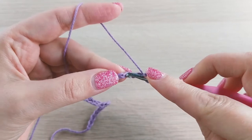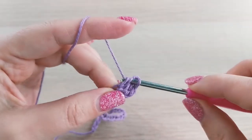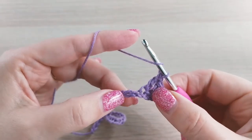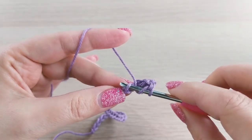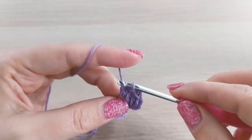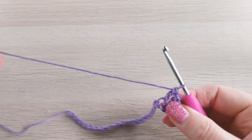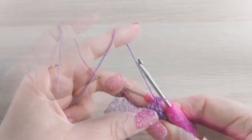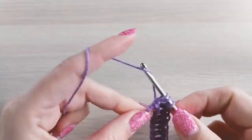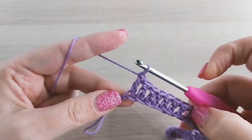Now we continue with double crochets in each chain: yarn over, pull through, yarn over, pull through two, and yarn over, pull through the last two. Continue working double crochets in each chain. Now we are at the end of the chain — this is the last double crochet. It should be a total of 27 double crochets.